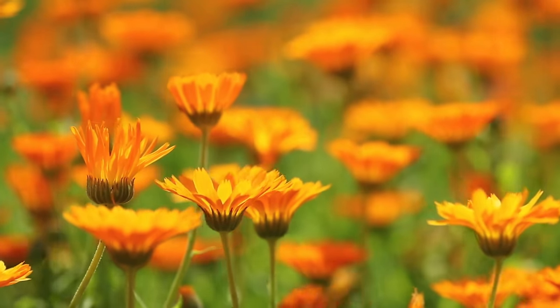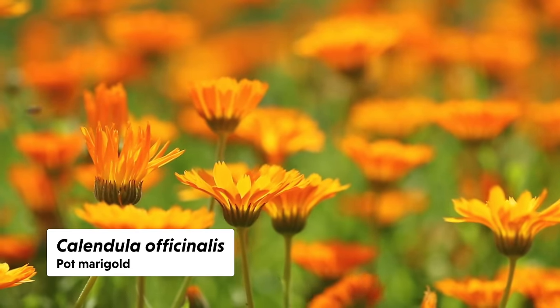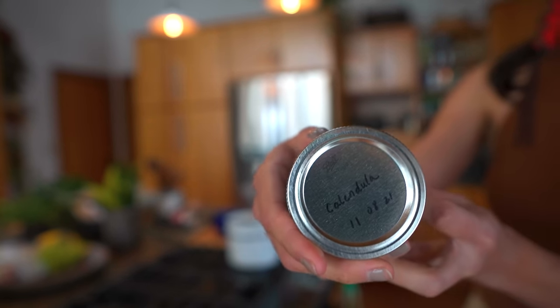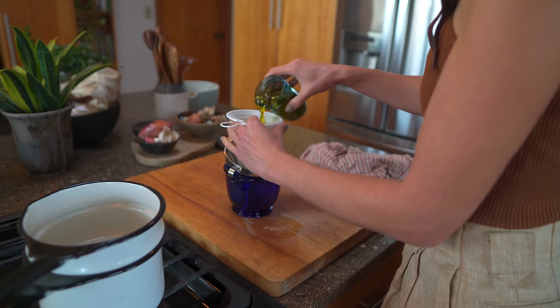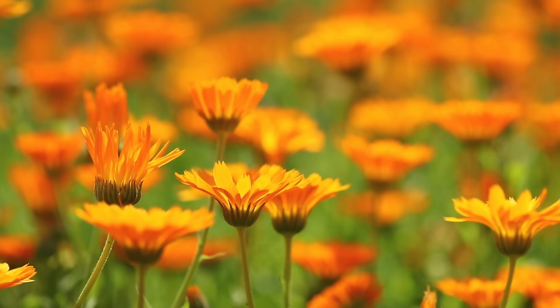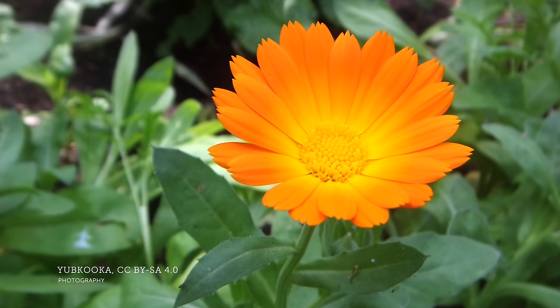The next plant we use a lot in our medicine cabinet is Calendula officinalis. The name officinalis means it was really used by monks and others as a medicinal herb — whenever you see that species name, you know it was a really important medicinal herb. Calendula is known as gold marigold or pot marigold. It has a really beautiful sunny orange composite flower with alternate dentate leaves.